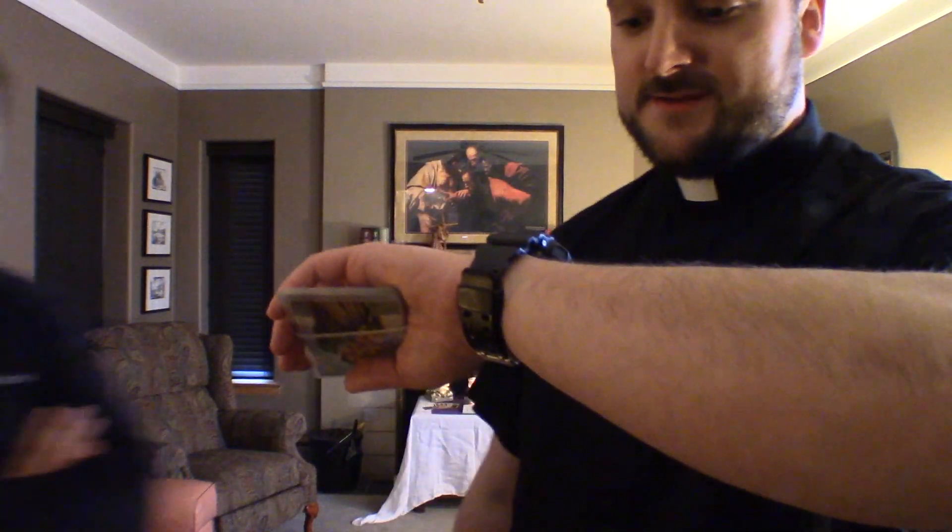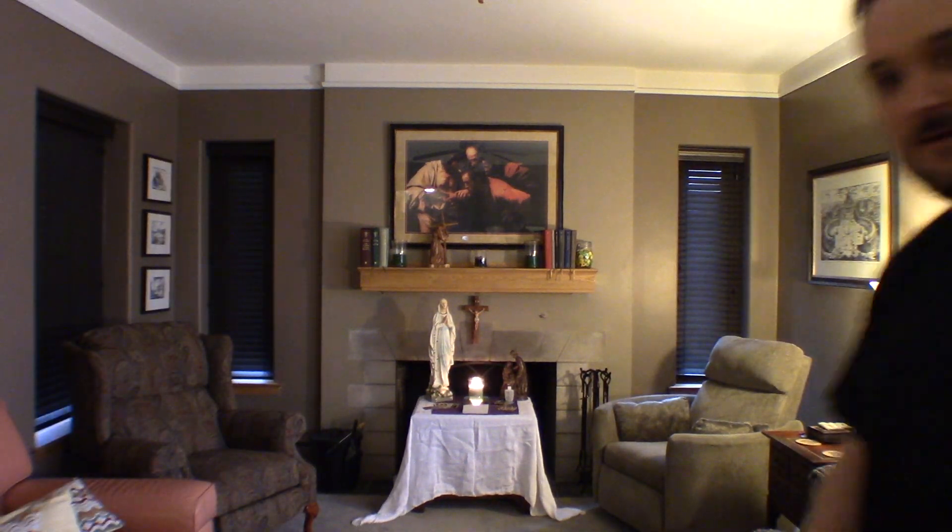Okay friends, so that took us ten whole minutes. Why don't you give them a shot up close of our altar? Let's see our altar.